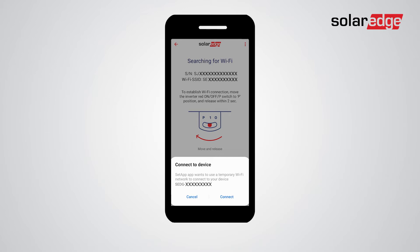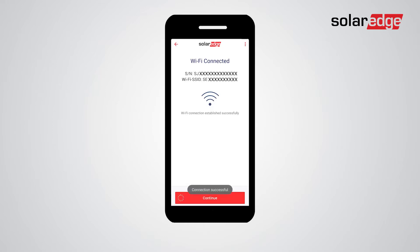Tap continue, then approve the Wi-Fi connection and wait for the inverter to establish it with your smartphone. Once Wi-Fi is connected, tap continue to begin the pre-commissioning process.